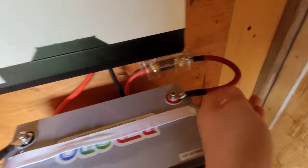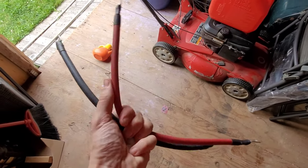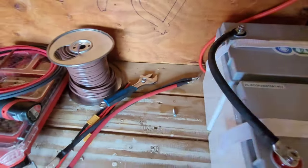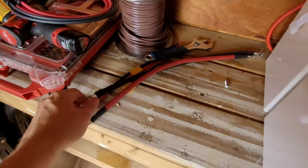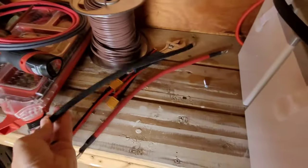I just want to mention these Windy Nation cables. If you're looking for battery cables, check out Windy Nation — they're on Amazon but they're not cheap Chinese Amazon-branded cables, these are American made. They're super nice and really flexible. There's no way I would have made that little bend to the fuse on the Amazon cables — those are really stiff and hard to deal with. These ones are a lot nicer. Not sponsored, just really nice cables.